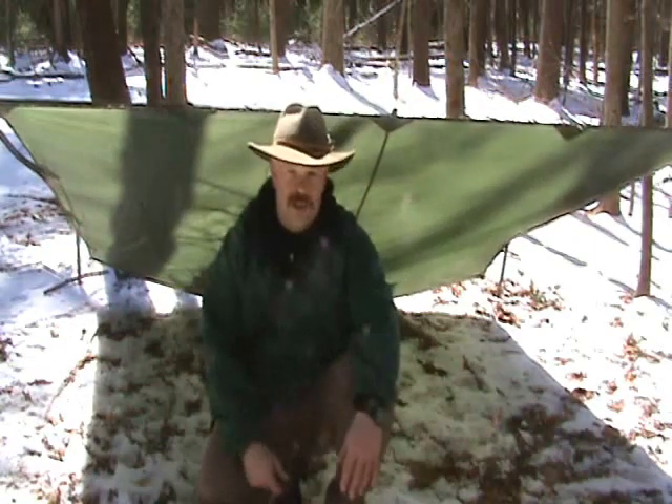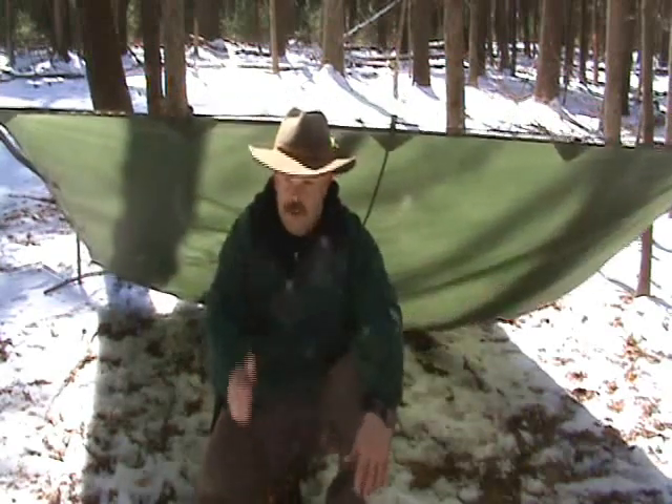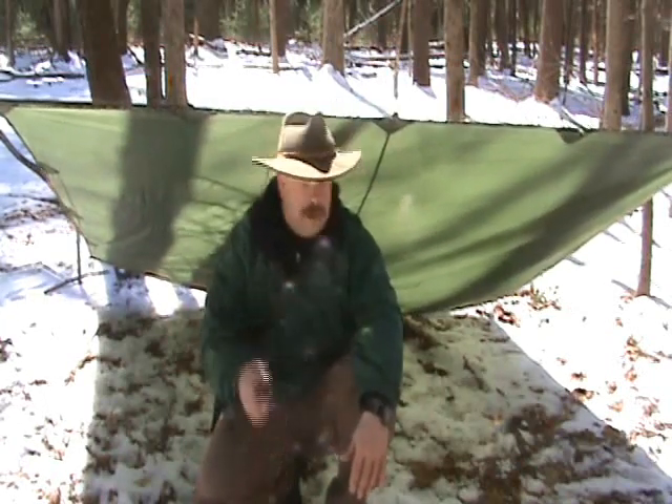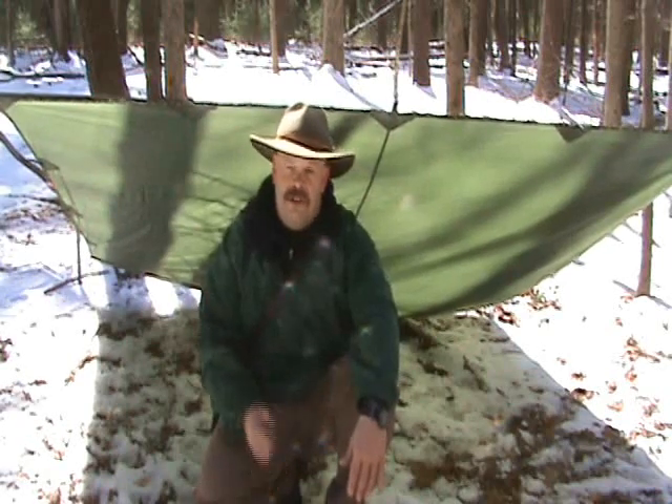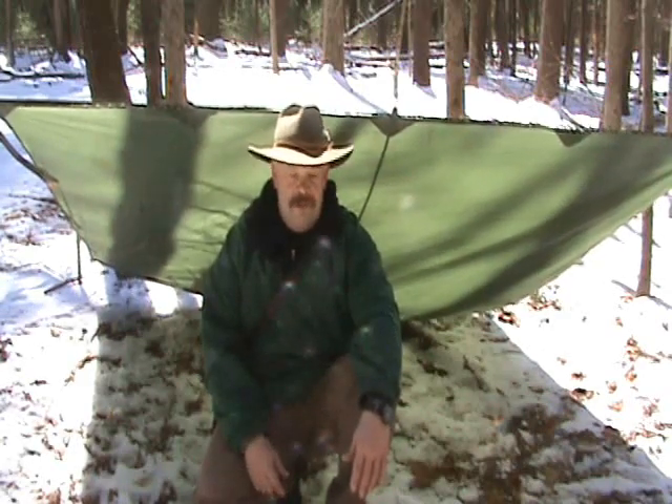We want to check and make sure there's no deadfalls above us or no hanging trees. We do want to check the direction of wind. If we're going to set up a fire here and the wind's blowing back in our face, it's not going to be any good — all the smoke's going to go right into our face. These are all things that we need to take into consideration. Let me tear this one down and we'll go for the next one — it'll be a pup tent style. I'll get back to that one too. Thanks.